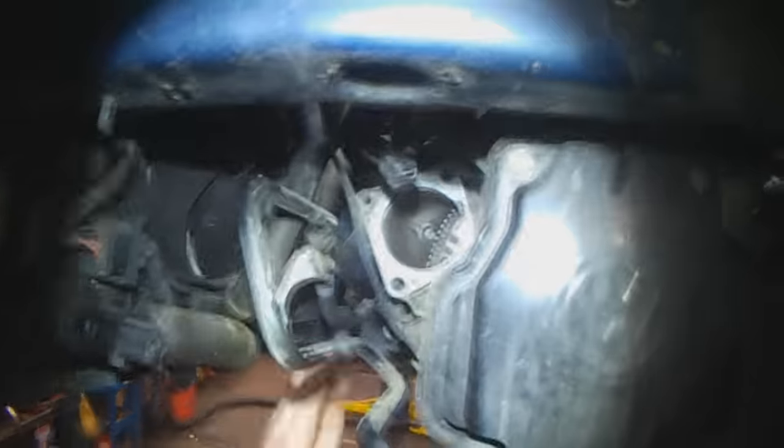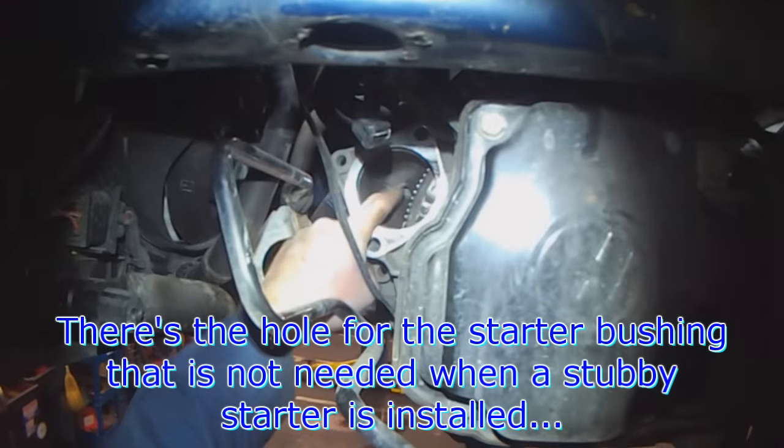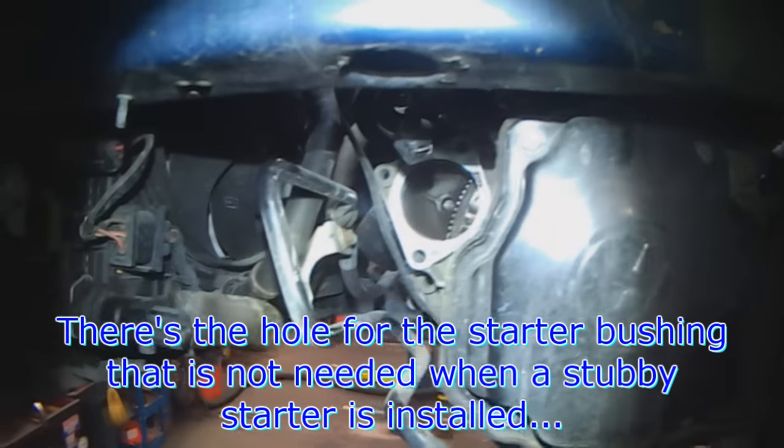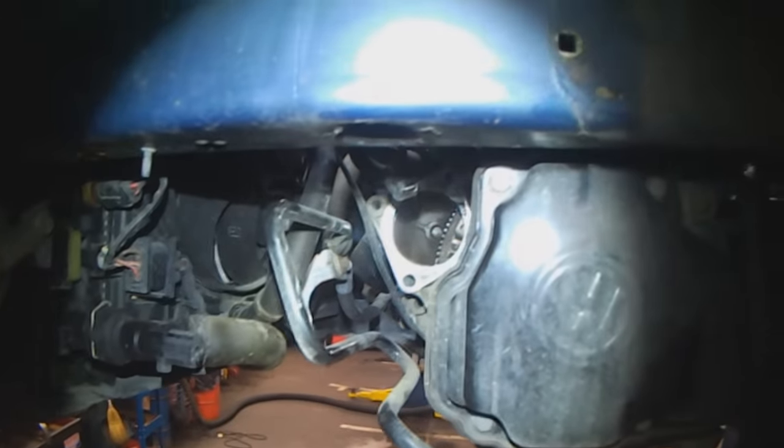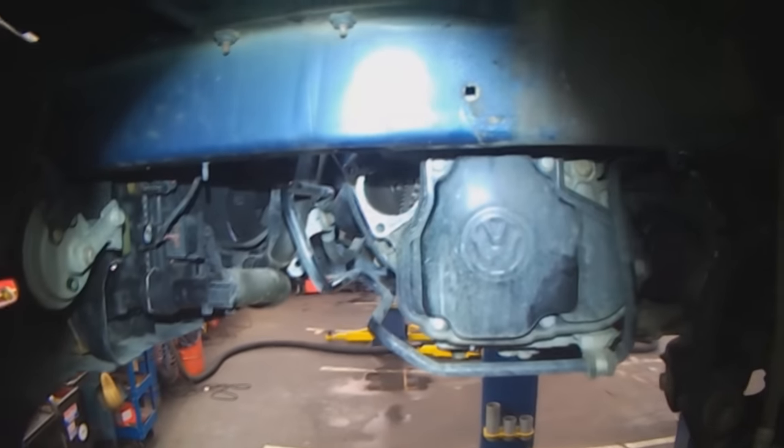And you can see the old hole here for the bushing for the earlier style starter. Fairly straightforward, nice and easy. Thanks for watching.